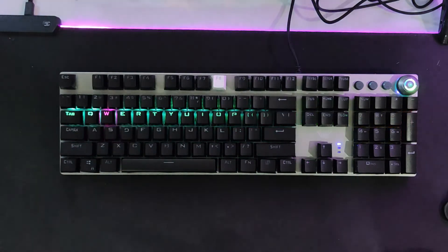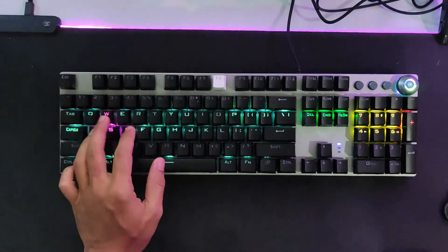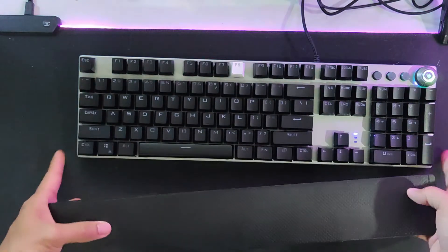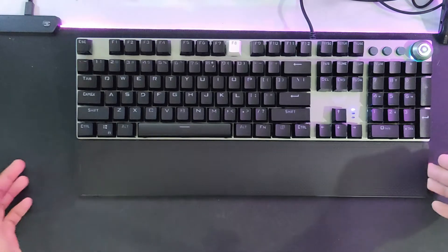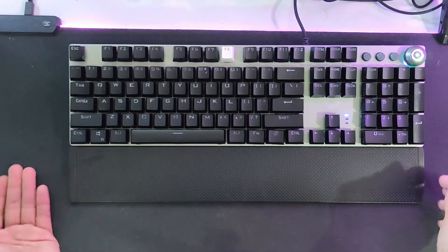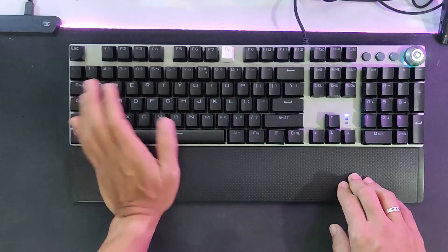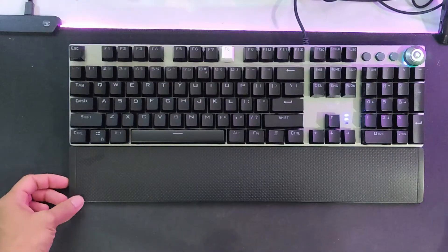Typing feels really satisfying — it's also great for gaming because the keys are soft, requiring less effort. Before wrapping up, let's check the wrist rest. It attaches via magnets — you can feel it clicking into place. However, it doesn't stay perfectly centered when moved, so you'll need to re-center it. But it's very helpful for reducing wrist and palm fatigue during long typing sessions.